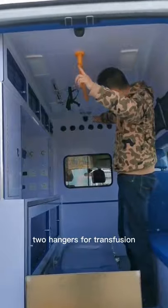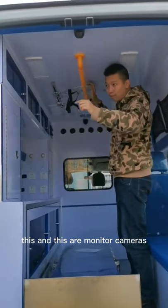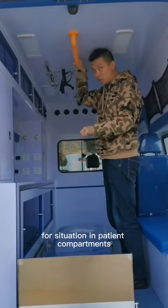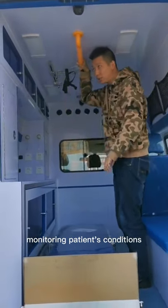This is also a grab bar for operating personnel, and there are 2 hangers for IV transfusion. These are monitor cameras for monitoring the situation in the patient compartment and the patients' conditions.